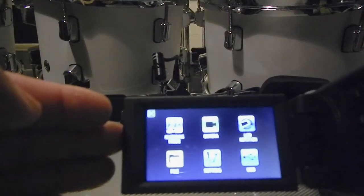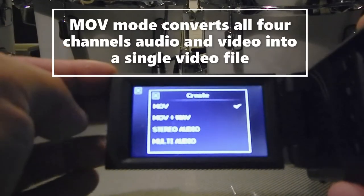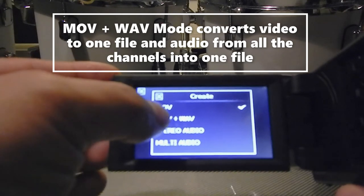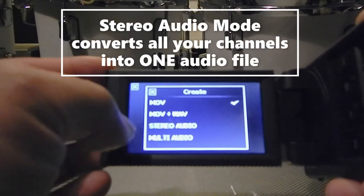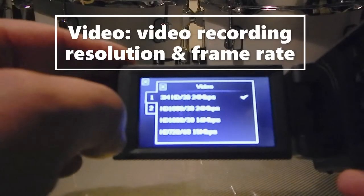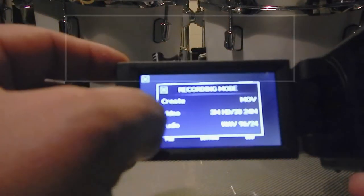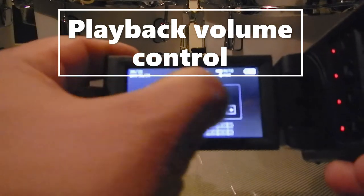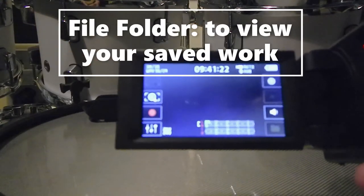In settings, the first option gives you audio and visuals all in one file. The second option is if you want audio and visual separate. Stereo is if you just want to record audio. The last option is if you want a channel for all the inputs you are recording with. Under video you can choose the quality of video you'd like, as well as audio quality.